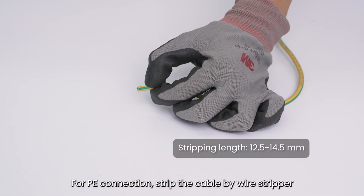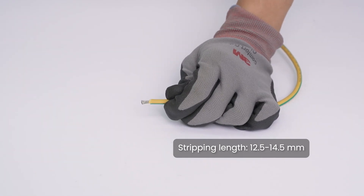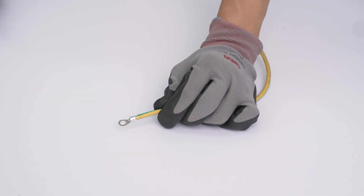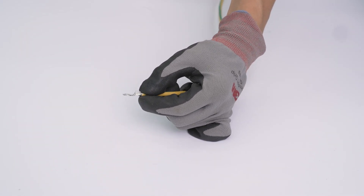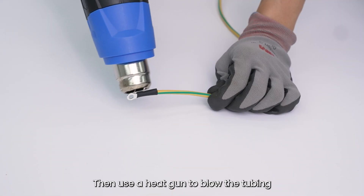For PE connection, strip the cable using a wire stripper, then use a crimping tool to squish the terminal. Sleeve the heat shrink tubing over the PE wire, then use a heat gun to blow the tubing.